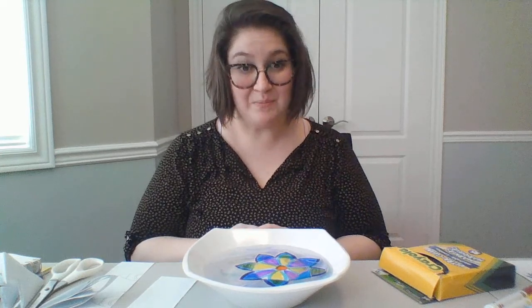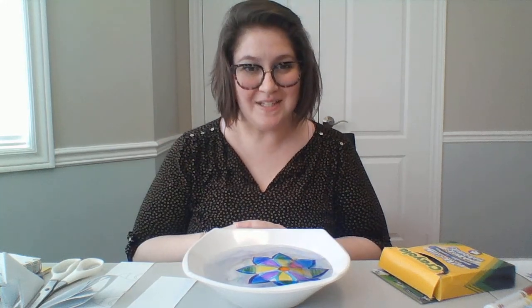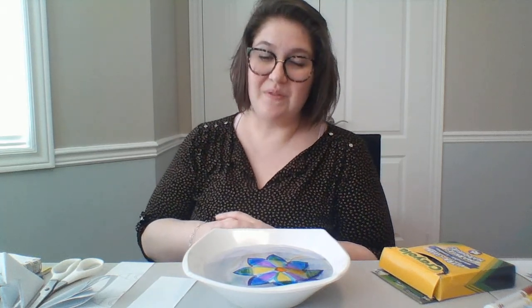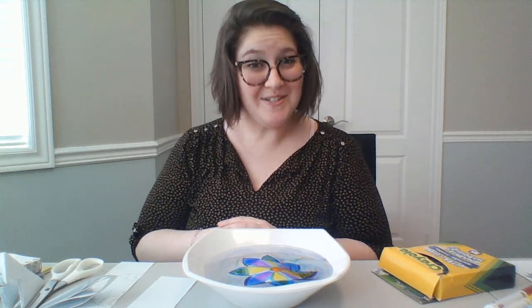This is a really simple, easy science experiment for you to do at home with the supplies you have around the house. I hope you enjoyed it! If you're going to be creating this activity at home, please mention us with the hashtag VPL at home and show us your creations. See you again soon, bye!